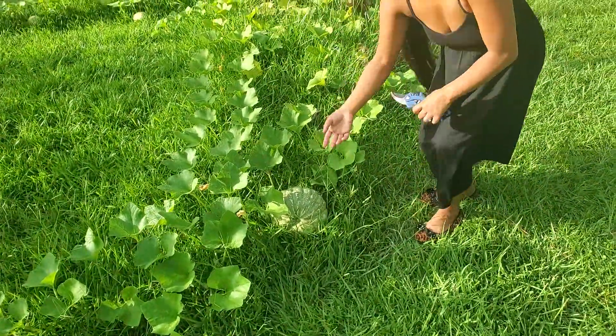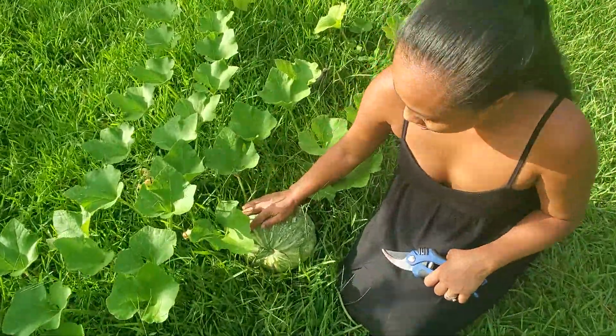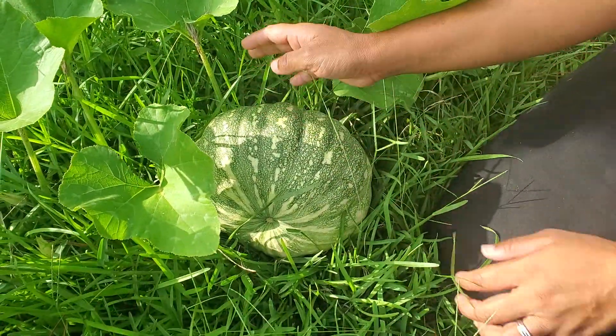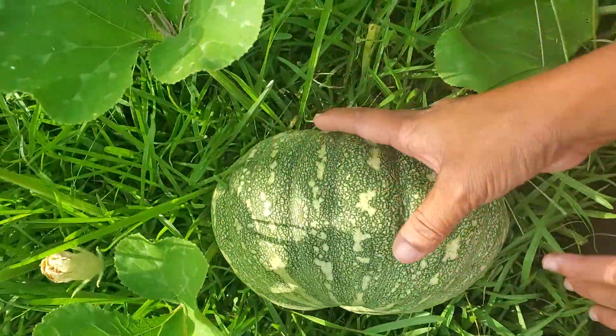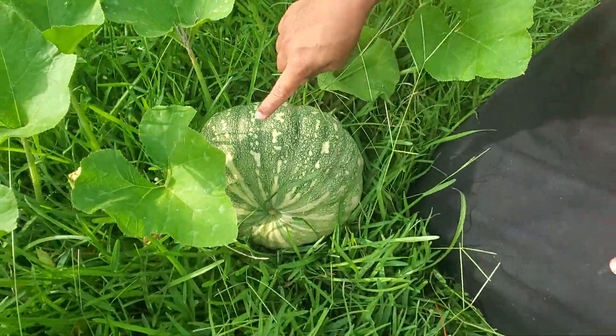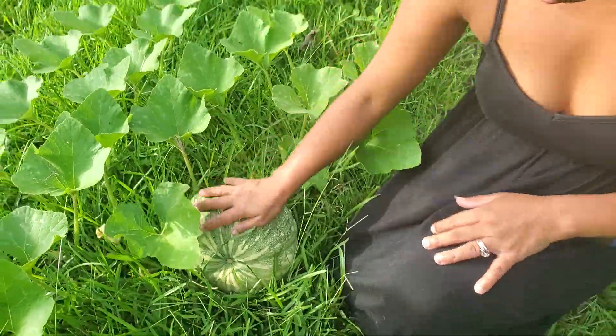So here we go — this one is still young. As you can see, this one is a young one. Once they mature enough they're going to turn colors, they'll turn yellow, and that's how you can see it is mature. But right now it is still young.